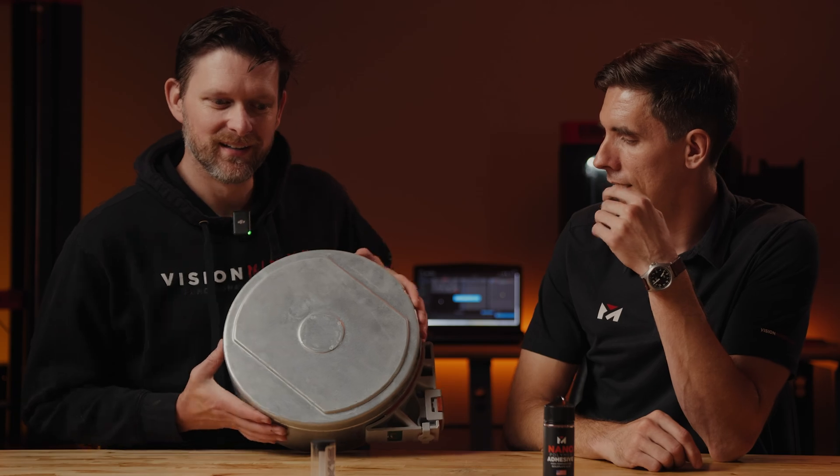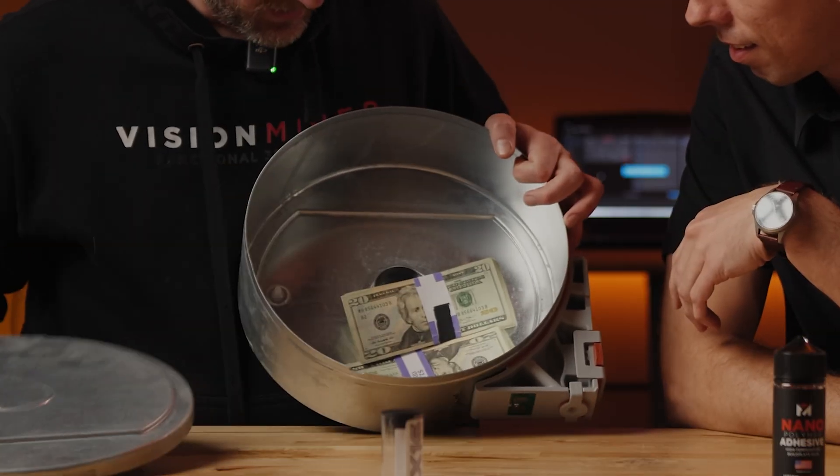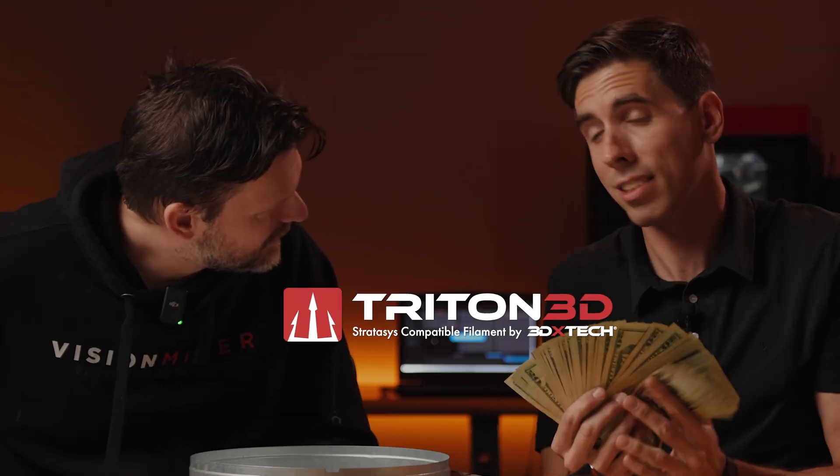Hey Rob, I got a special delivery from Triton 3D. Let's find out what's inside. Is that cash? It's a huge amount of money. Why is there money in there, Rob? Because Triton 3D is going to save you a ton.